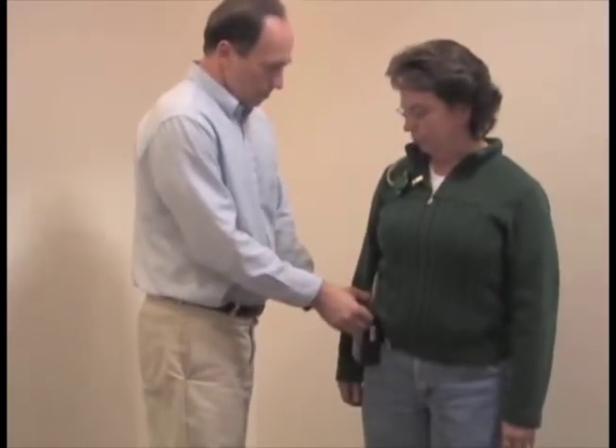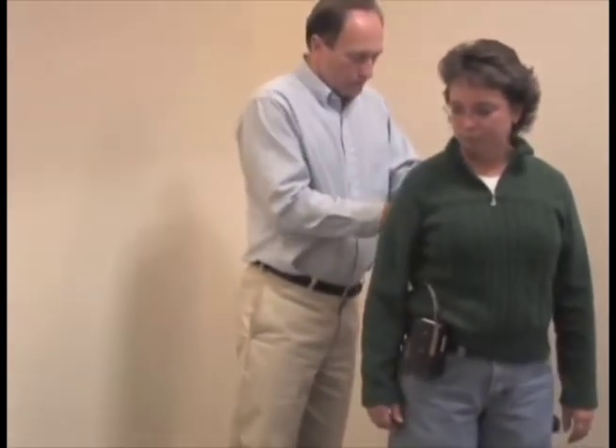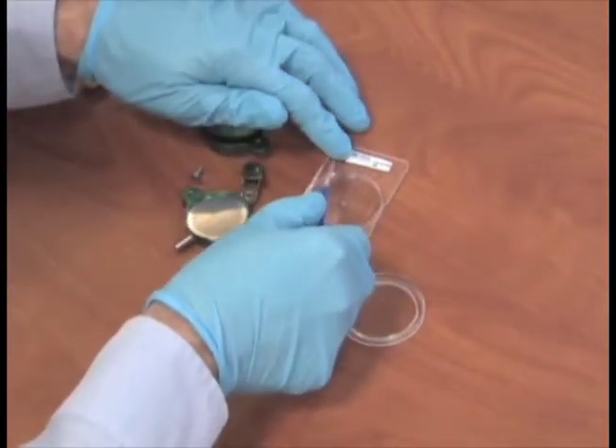Sample for the time specified in the method. After sampling, turn off the pump, record the total time sampled, and remove the sampling equipment from the worker. Then, remove the filter from the sampler and place it back in the same numbered Petri slide that you removed it from.